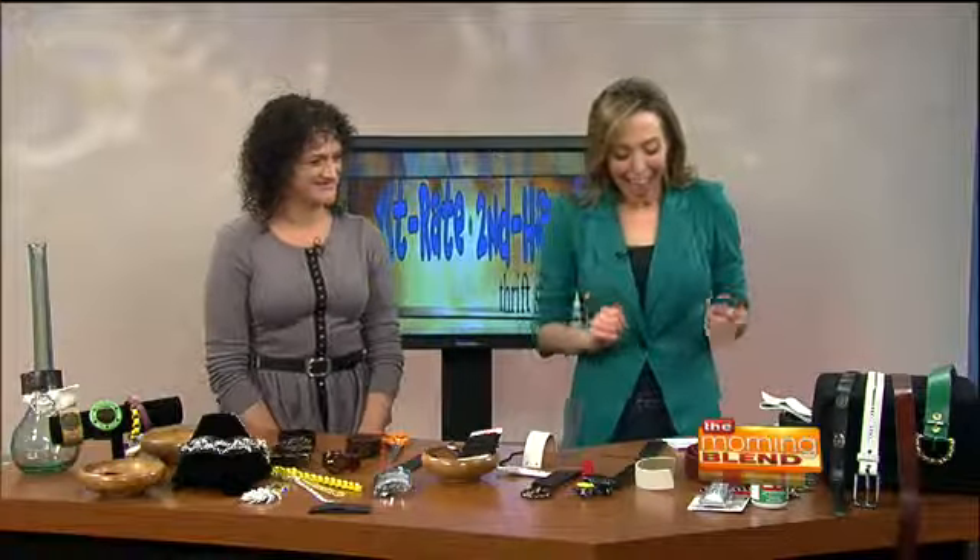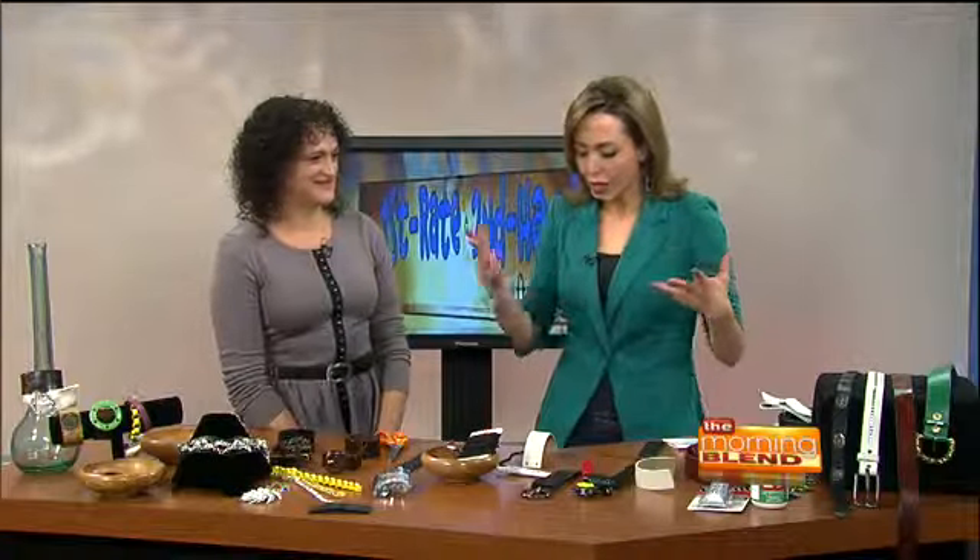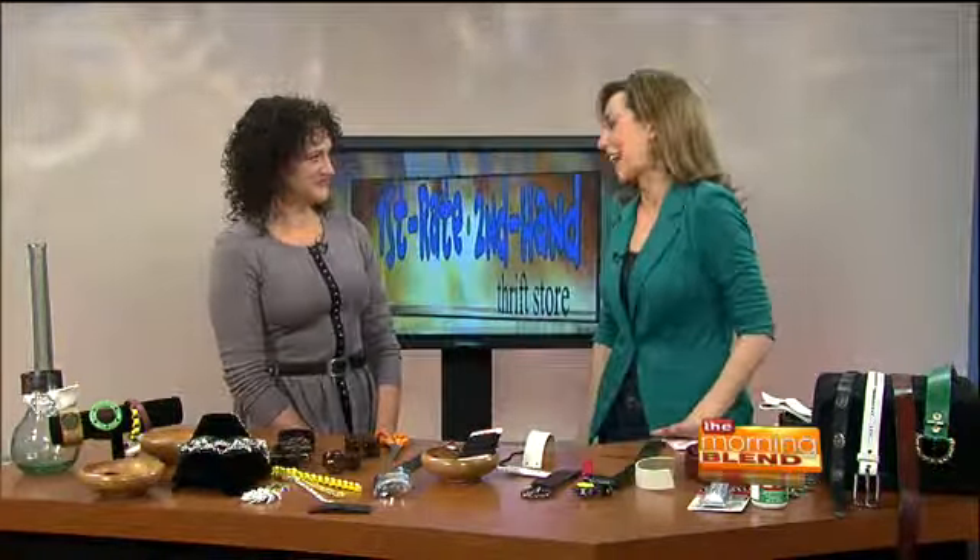Hi Jenny, good to see you. We're a non-profit thrift store on Speedway between Wilmot and Craycroft, and all proceeds from the store benefit the Jewish community.